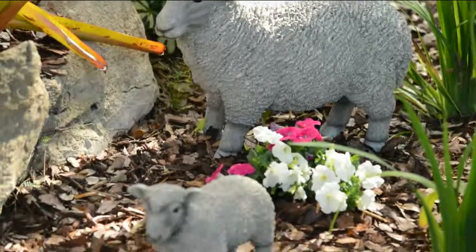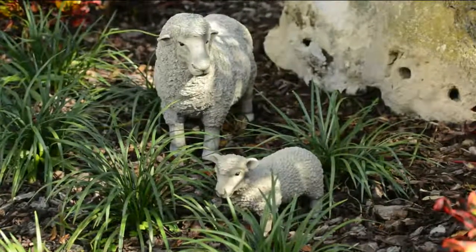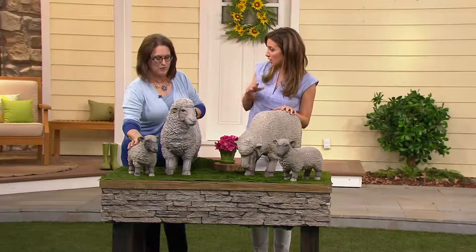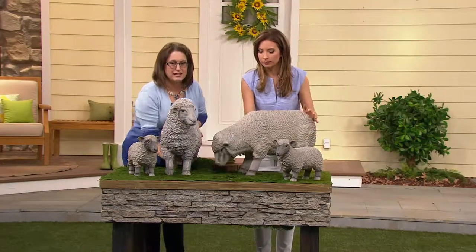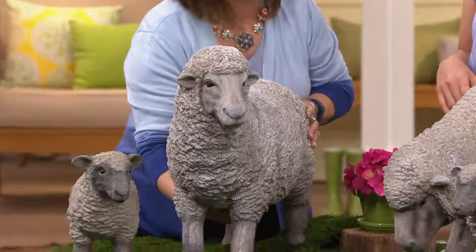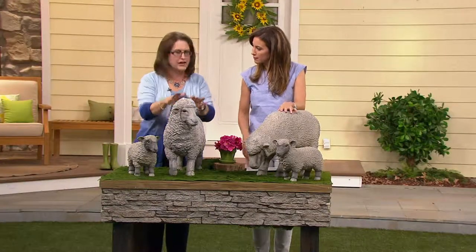Nice sizes too — the mom is going to be 16 inches high and the baby is just about 9 inches high, and about 23 to 25 inches long. They're a good size. You can see the detail of the hooves and everything, but they're going to stay put — feel very comfortable. Where you put them in your garden, they're not going to topple over. They're going to be fine.